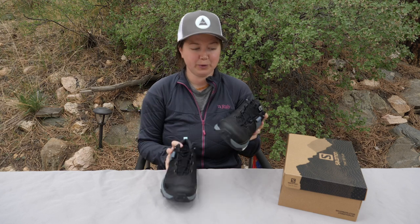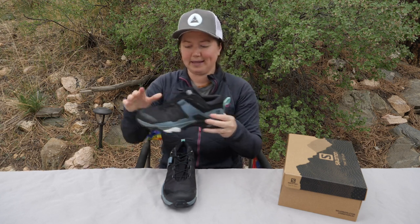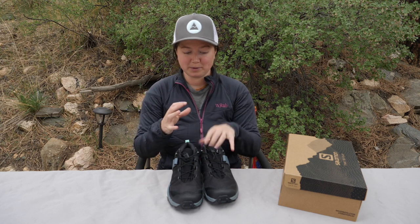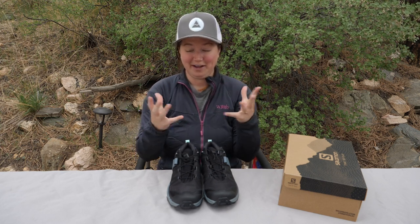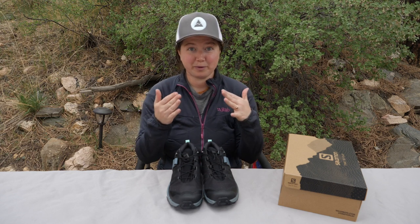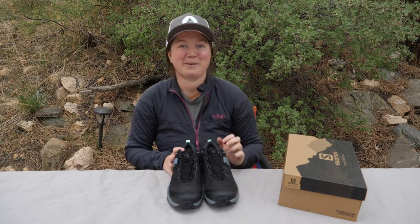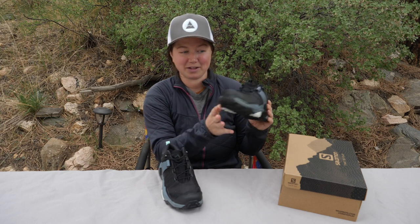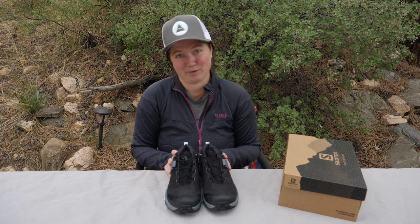These are available in five color options. This one is the black, stormy weather, opal blue — you can see the different color variations along the sides and this little pull tab on the back, with black as the overall color. Other options include: alloy, quiet shade, burnt sienna; lunar rock, ebony, and mint leaf; mocha mousse, black, and almond cream; and lastly, crystal blue, black, and cumin. They've got some creative color names — it would be best to visit their website to check out what each colorway looks like, as it's just changing the two accent colors and the overall top color.